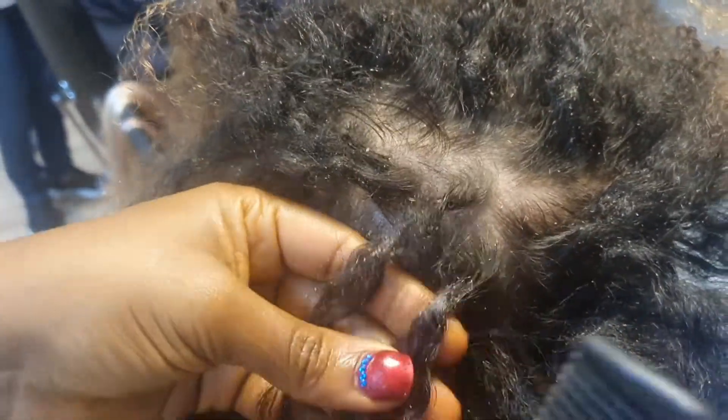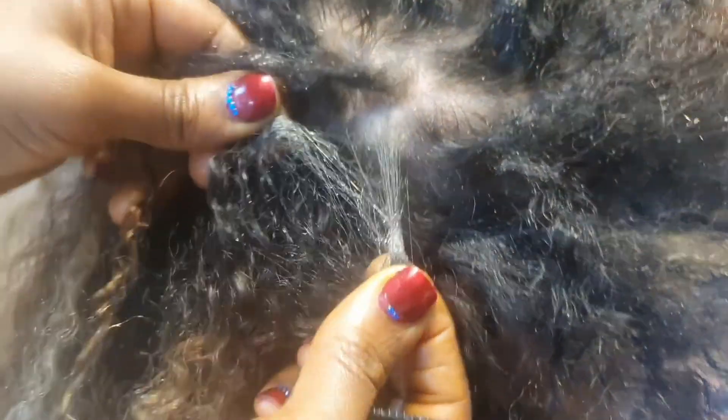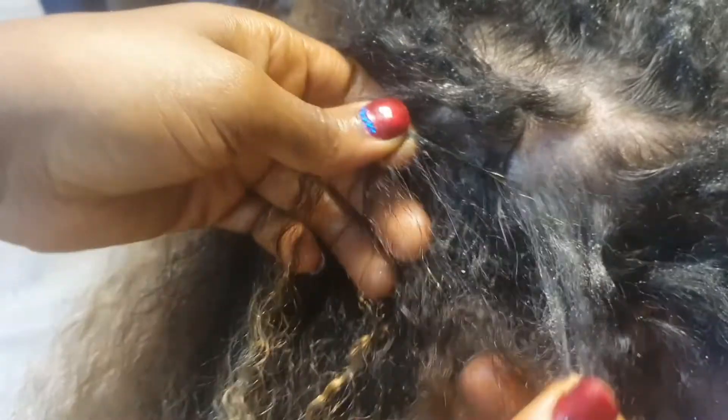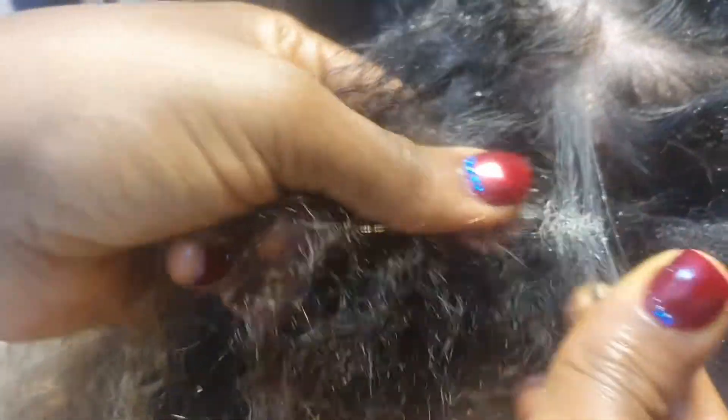As you can see with the knot, you just go ahead and use your fingers first. You try to separate the knot. Once you get the knot separated, just like so, then you're going to need a detangling comb or a brush to start brushing from the bottom.